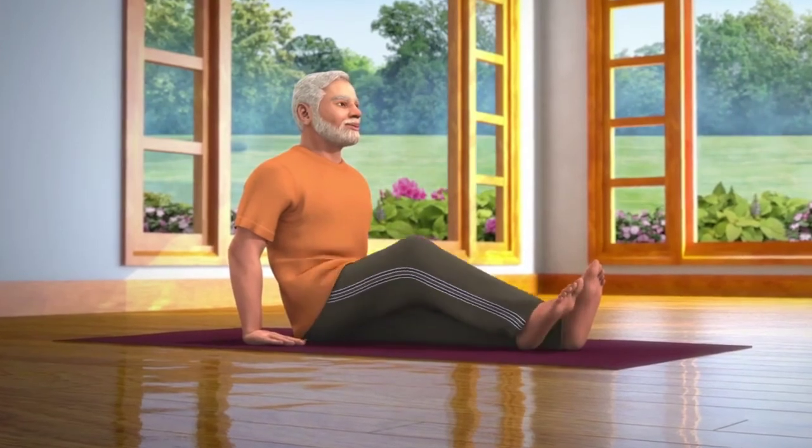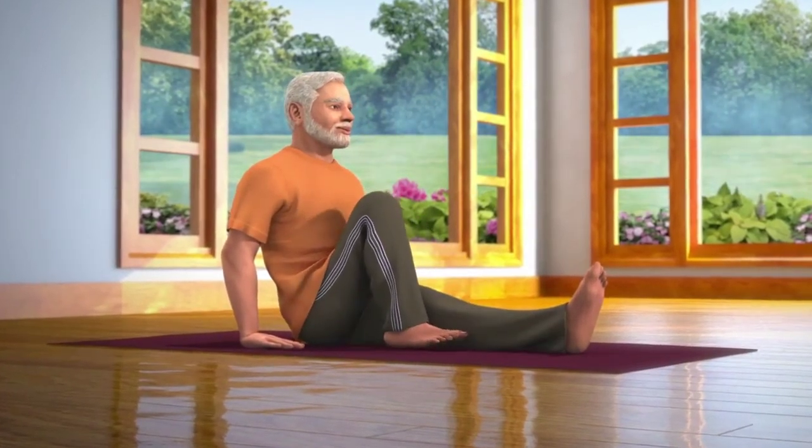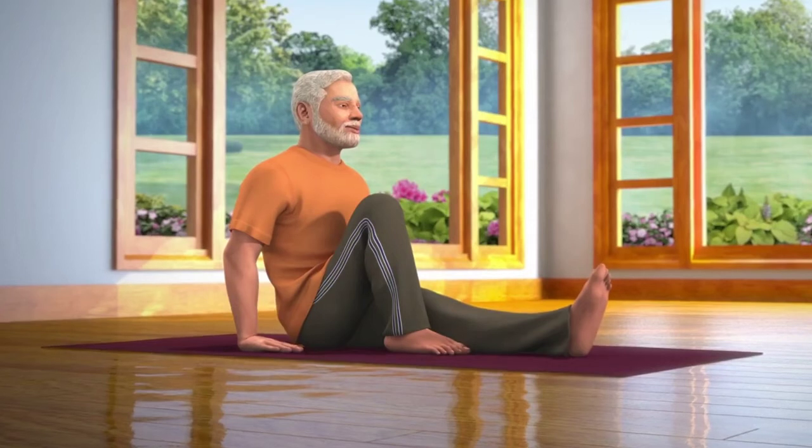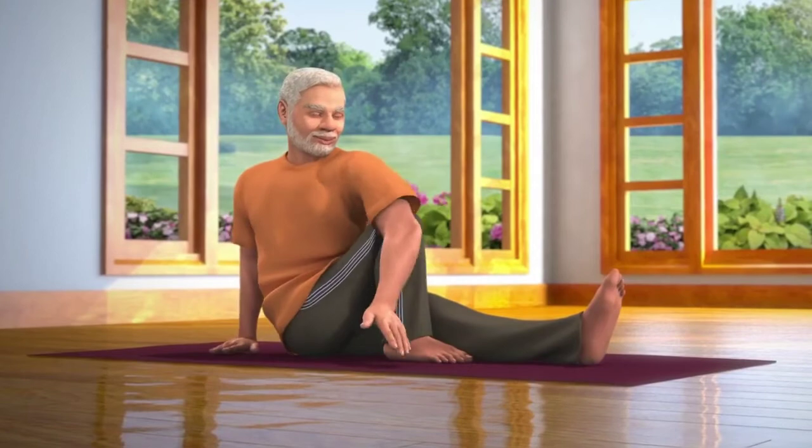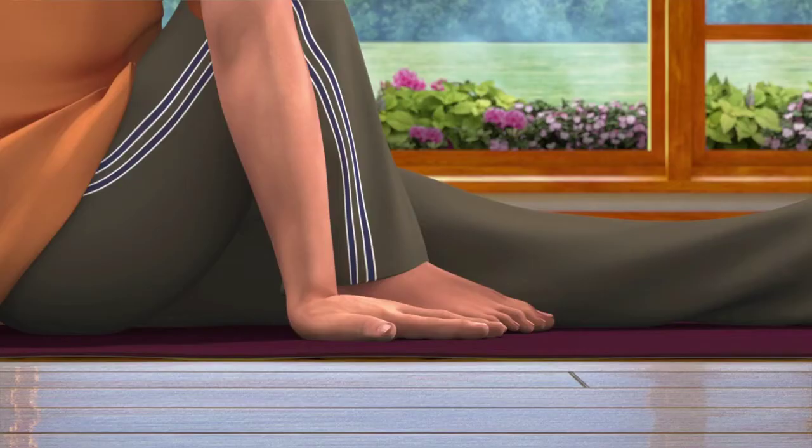Now, bend your right leg and place the foot next to the knee of your left leg. Now, take your left hand across your right knee and place the palm next to your right foot.